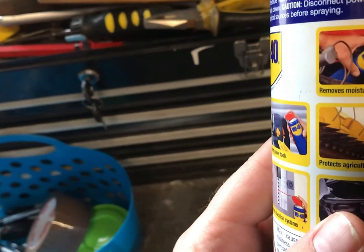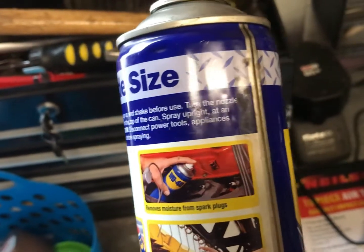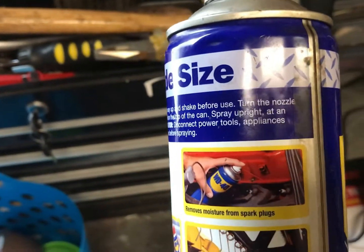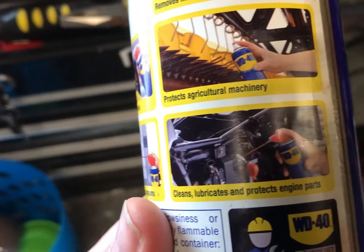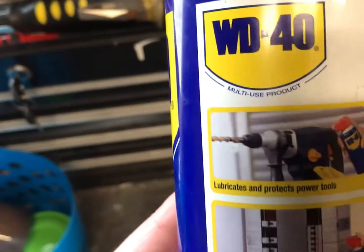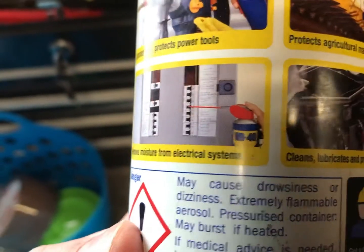Some of the things it can be used on: it removes moisture from spark plugs. With older cars that wouldn't start because of damp, you'd spray this onto the HT leads, into the distributor cap, spark plugs and all that. It's great for machinery, cleans and lubricates engine parts, lubricates and protects power tools. And probably the most important one — it removes moisture from electrical systems.